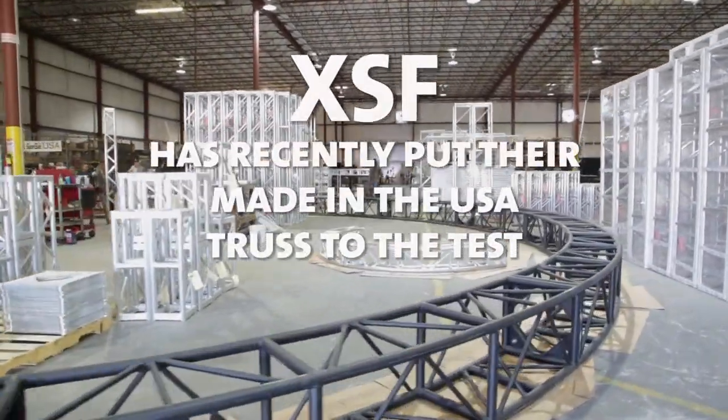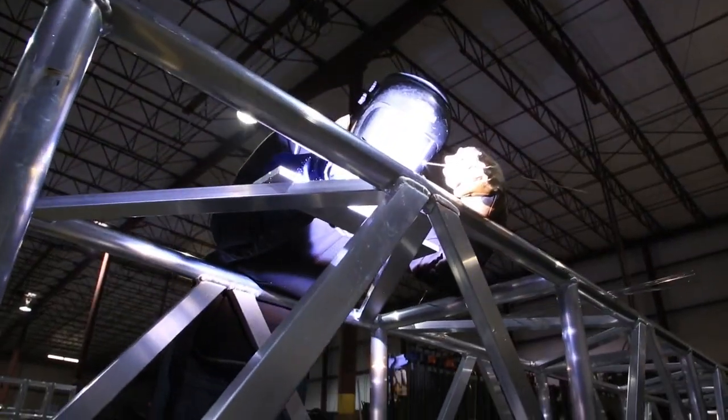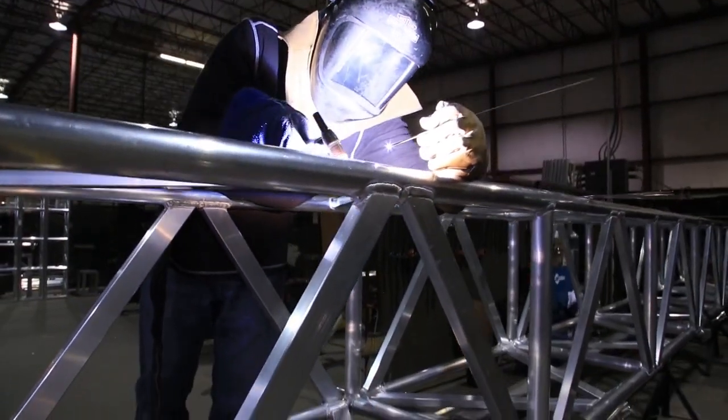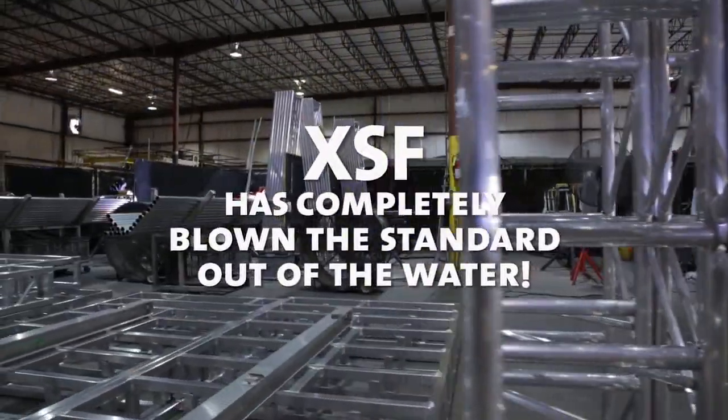XSF has recently put their Made in the USA truss to the test, and the engineering results are in. Once again, XSF has not only passed the base qualifications for truss strength, but has completely blown the standard out of the water.